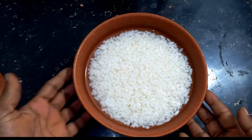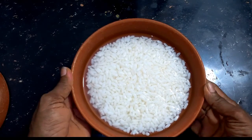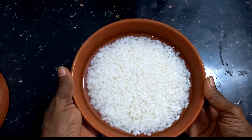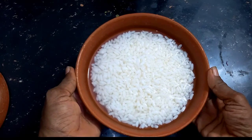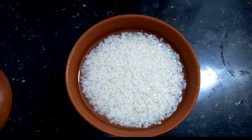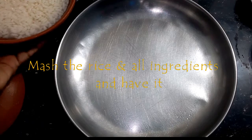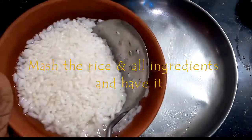Then you can add a new plate. You can add a little bit to the plate. Then you can add to the plate. Take the plate and mix.